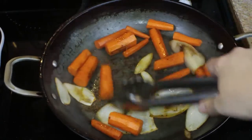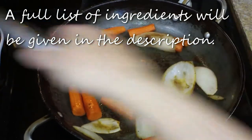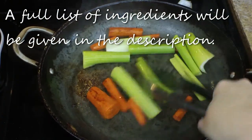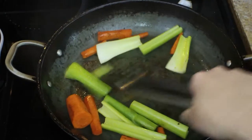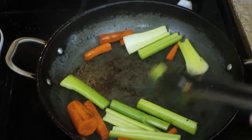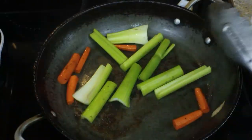As you can see, my carrots here are starting to get a beautiful little brown outside. My onions are absolutely gorgeous, and all of this is going into the pot that I'm going to roast my pot roast in. Next I'm doing my celery, and again I'm just kind of scraping up some of those bits off of the bottom of the pan.